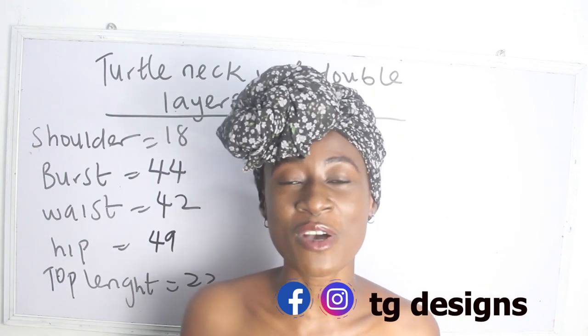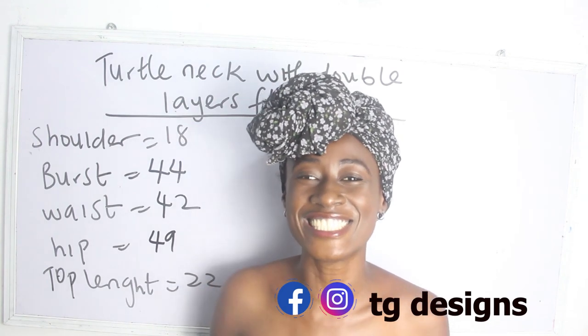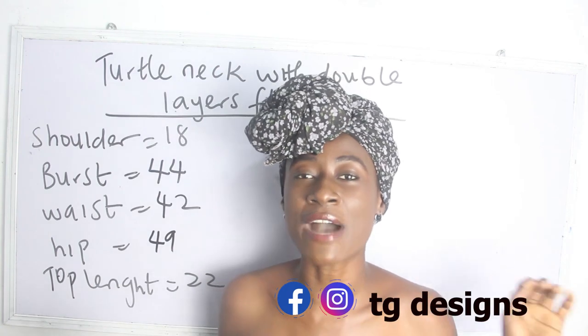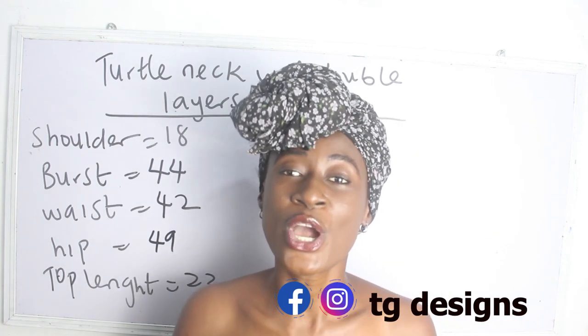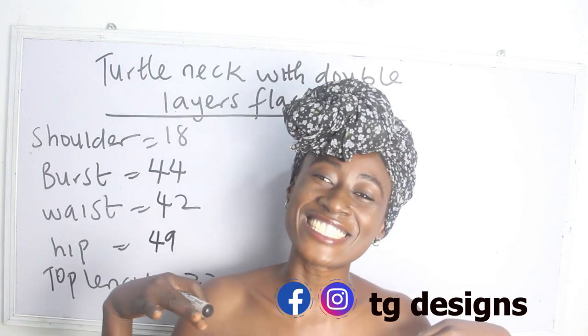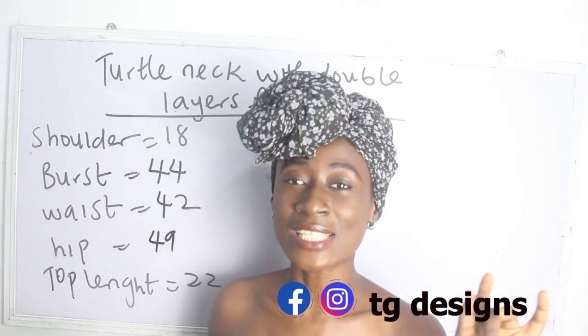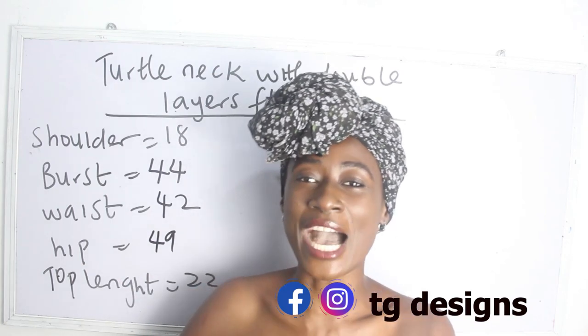Don't forget to join us on Facebook, City Designs, on Instagram, City Designs, and also visit our website. We have amazing fashion illustrations on our website. All the details are going to be in the description box below. So let's go ahead now and calculate our measurements.